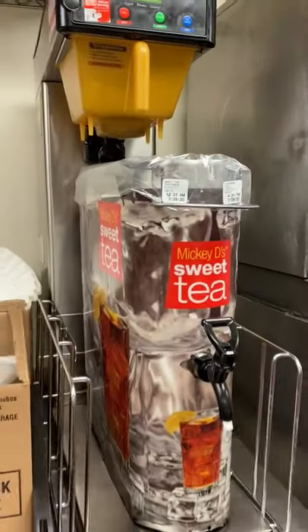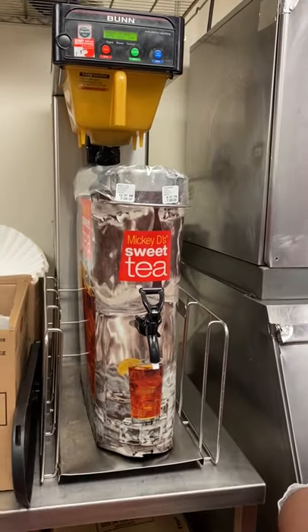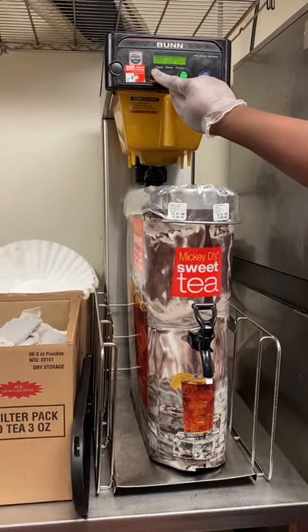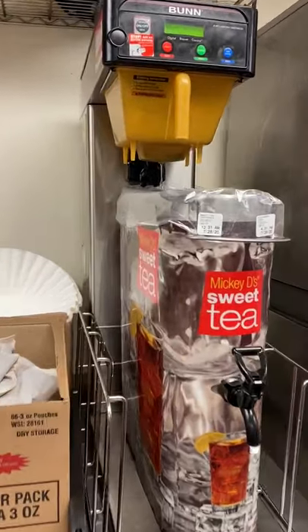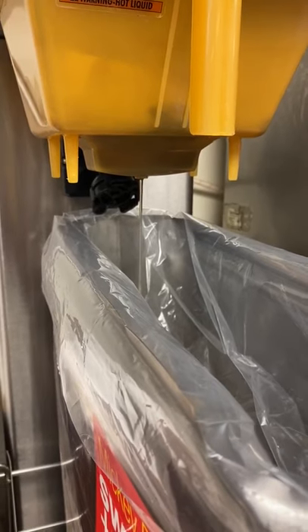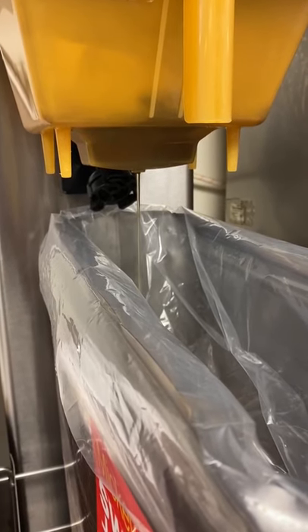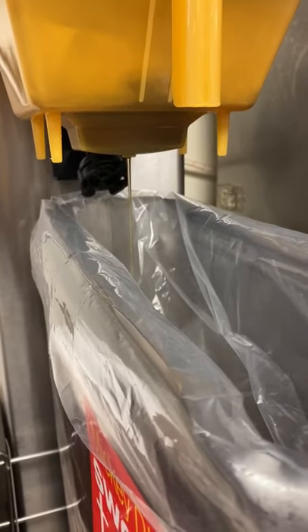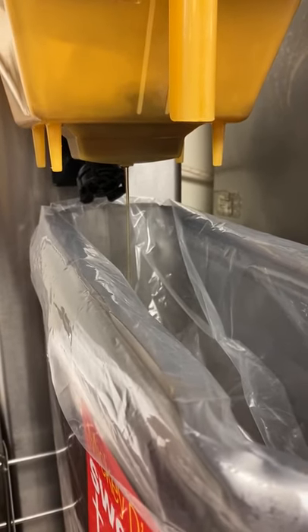Now we'll go ahead and hit the sweet tea brew button. You'll see how the water and sugar dispense out. The same process applies for unsweet tea, however, when you hit the unsweet tea button, no sugar will come out.